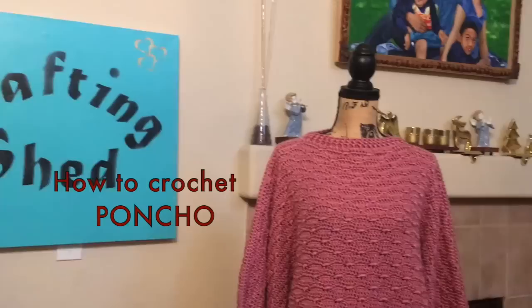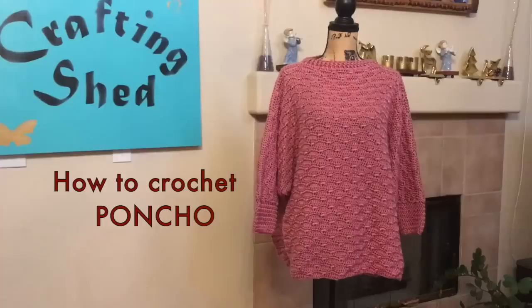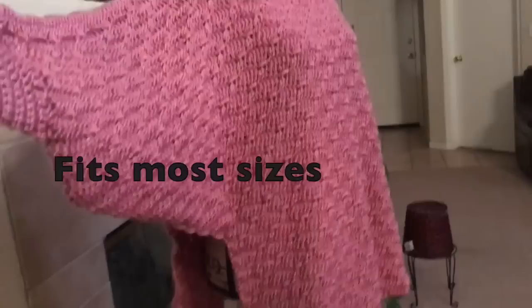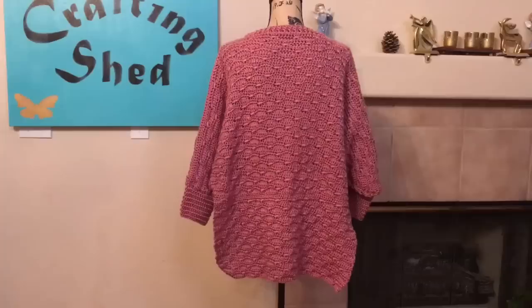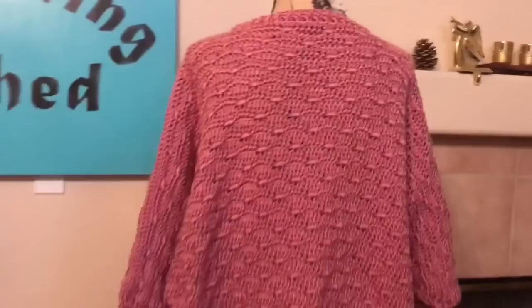Hello everyone, it's Cleofia again and welcome to Crafting Shed. For today's tutorial I'm going to show you how to crochet my uniquely designed poncho. This is designed to function like a sweater but stylish enough for a fashionable poncho. It is designed like a triangle so that there is room under the arms to allow more movement without the extra drape on the sides.